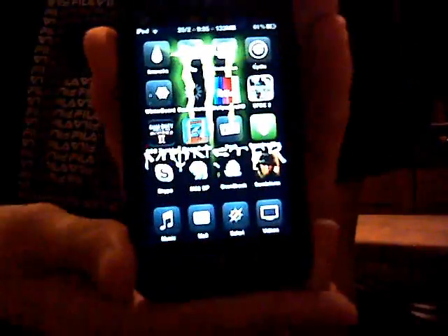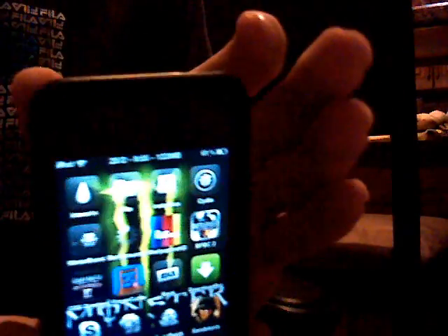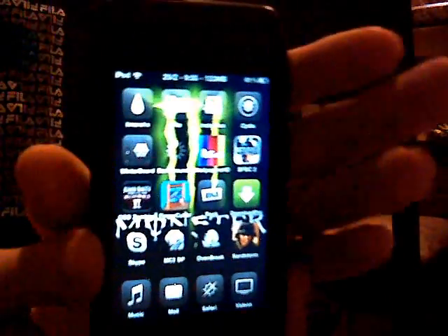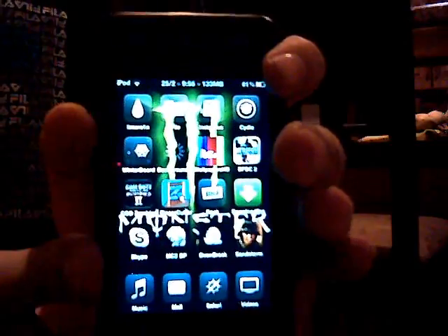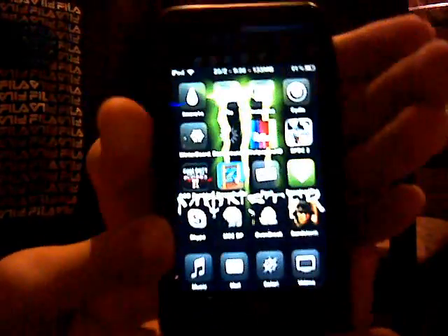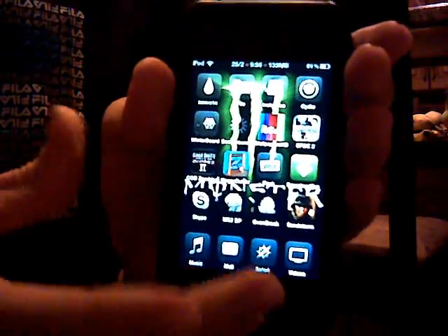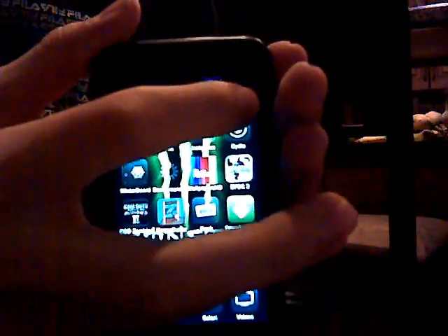Hey guys, I'm going to be showing you how to disable multitasking. So if you don't have an iPod 4 or an iPhone 4, it doesn't really matter. I think that the iPod Touch 3rd Gen has it, but I'll go into another video on that. First of all, you're going to need a jailbroken iPod, obviously.